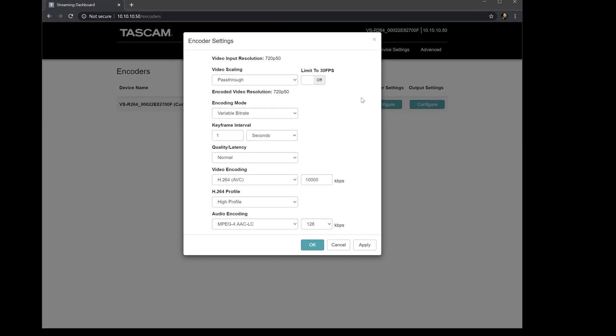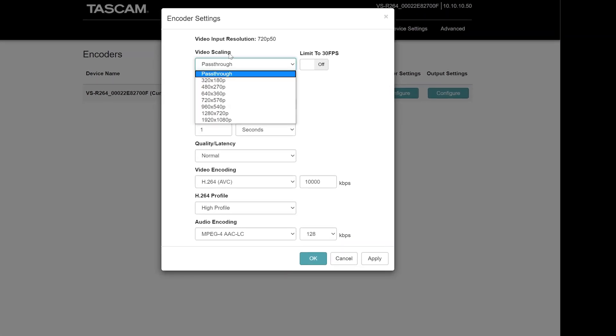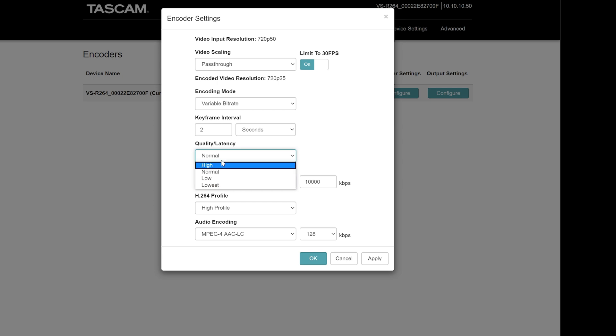You can configure the encoder settings to do exactly what you need. Pass-through will be whatever resolution comes from your camera, but you can push up to 1080p or down to 720p. You can limit it to 30 frames per second if that's all you need. There's variable or constant bit rate, keyframe interval — which for YouTube is usually 2 — and quality set to high or low. For video encoding, most of you will want H.264, and then you choose kilobits per second — usually 6,000 for a 1080p YouTube stream. H.264 profile can stay on high, and for audio I always go for the highest quality — up to 512 kbps. YouTube usually asks for 384 kbps, which is pretty high quality.